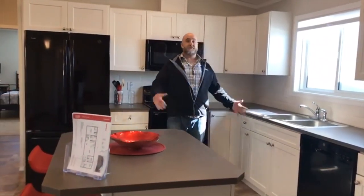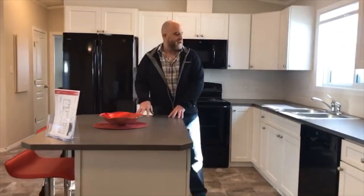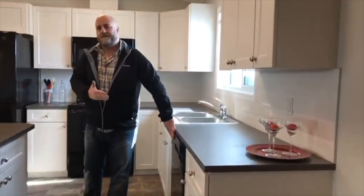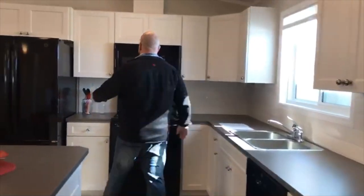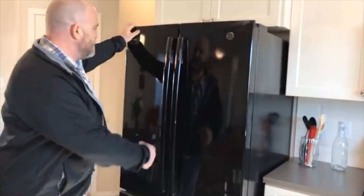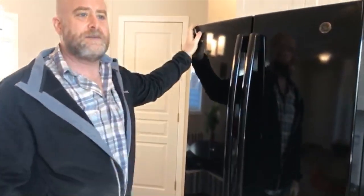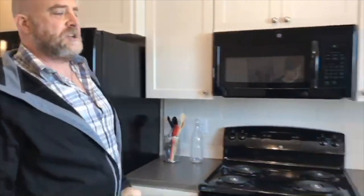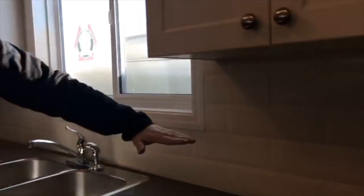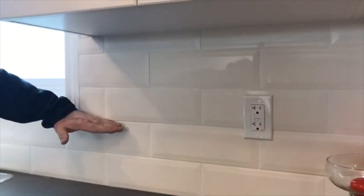We're in the kitchen — didn't take very long to get here. This island is an upgrade. The dishwasher is an upgrade. The microwave hood fan is an upgrade. This fridge has been upgraded from the regular fridge with the door up at the top. Other than that, this is the standard kitchen. The tile backsplash goes all the way to the top — normally it'll stop after about two layers and then they'll put a schnuder on it, so this has been an upgrade as well.